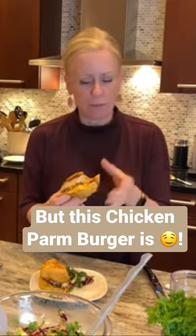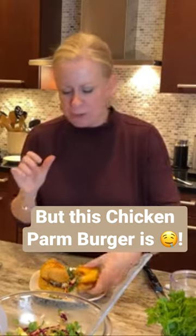Especially the garlic — don't skimp on the garlic, unless you don't like garlic. And this bun is amazing. Like I said, you can put sauce on the side if you want to dip it. It is so delicious.